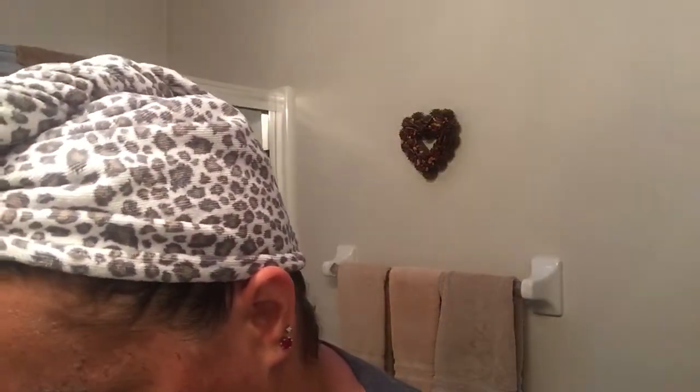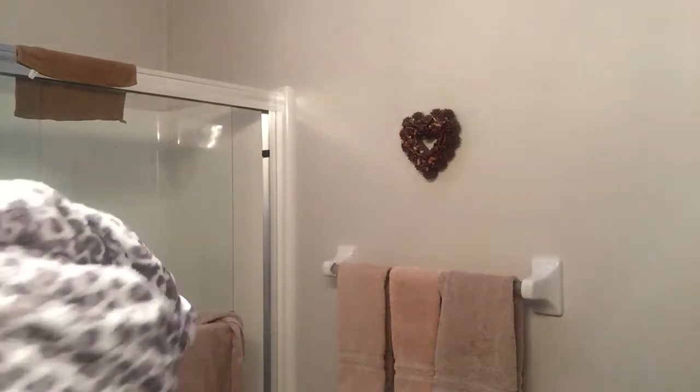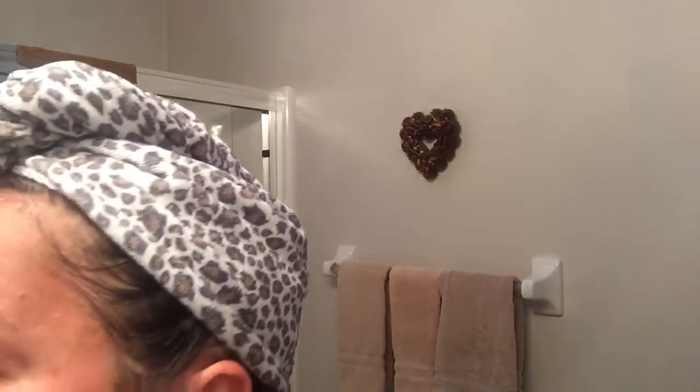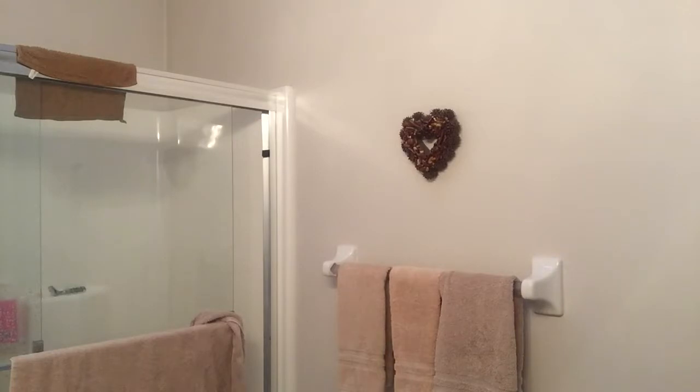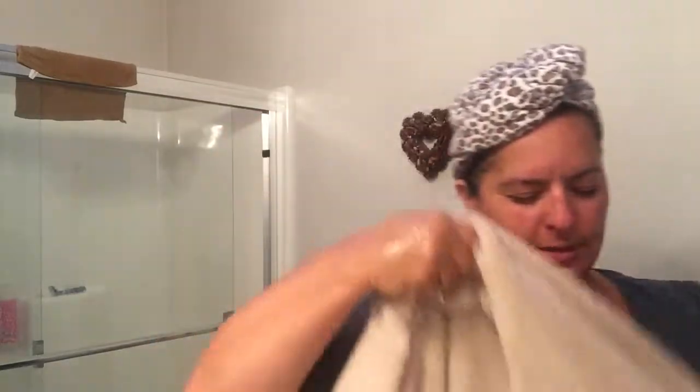You would not believe the difference once you do this — how good your skin feels and looks. You notice it immediately. Okay, I'm going to rinse. I'm going to make sure you get all that off. Got my turby twist on — still, these things are great.